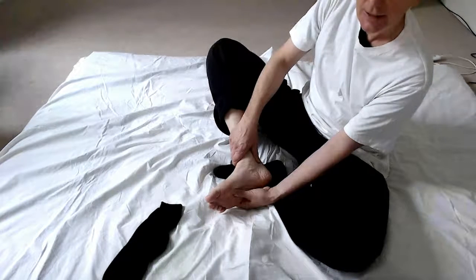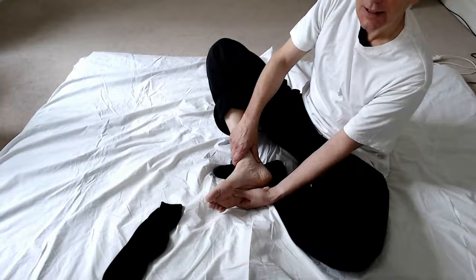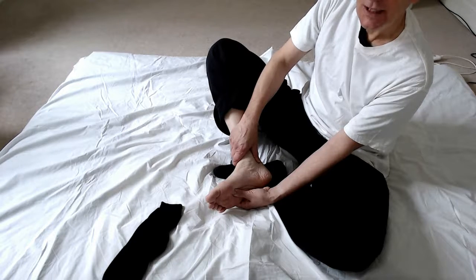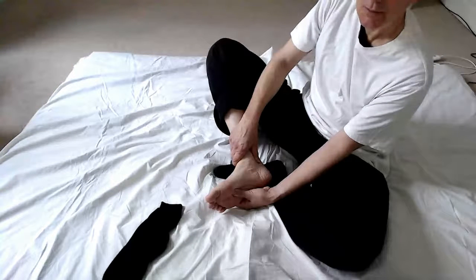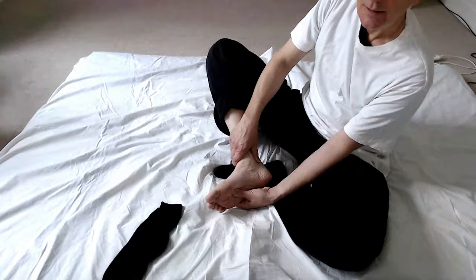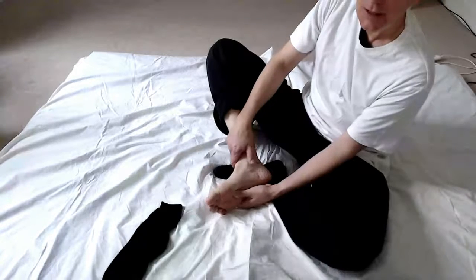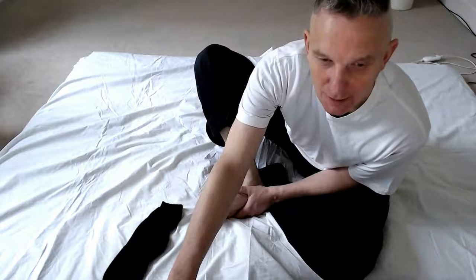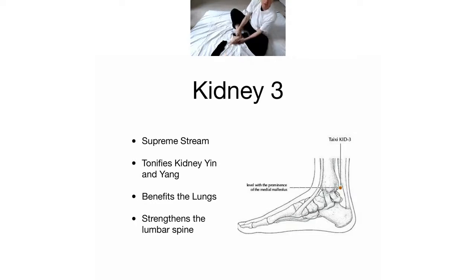You may get a sensation up the inside of your legs and into the lower burner area. If you can get that feeling, you're sensing the actions of those points to tonify the kidney energy - the kidney yin and yang, or the lower burner, whichever way you want to think of it. That's a really lovely feeling, just holding those points.